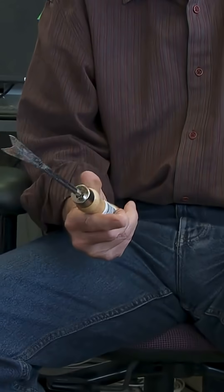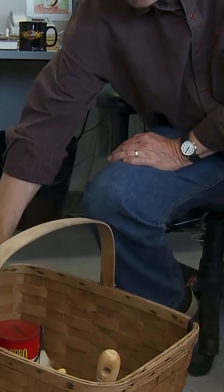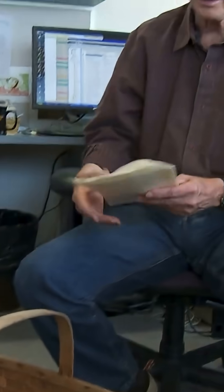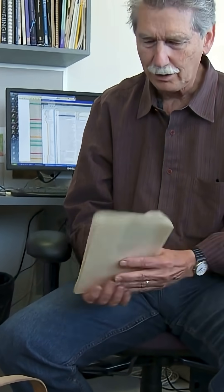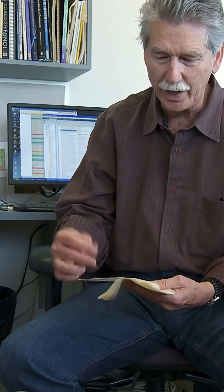Got my digger here so I can get underneath the mushroom and get the whole thing out. We always collect in wax paper, not plastic, because the mushrooms tend to sweat if they're fresh.